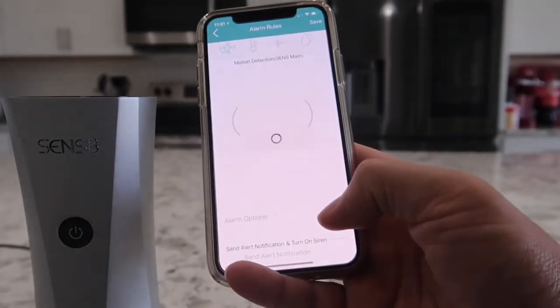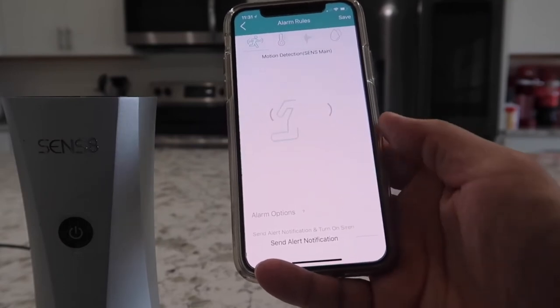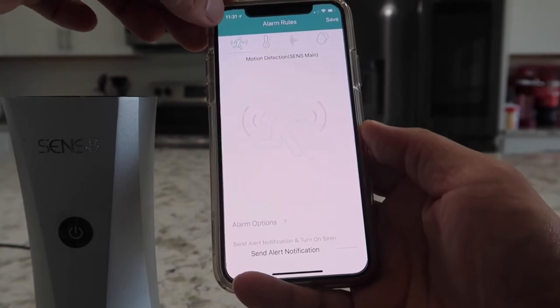At the bottom, this is where you control all the different settings for what kind of notifications you want the camera to send you — whether that's motion, weather, temperature, or noise. Whichever it is, you can set everything up in here.